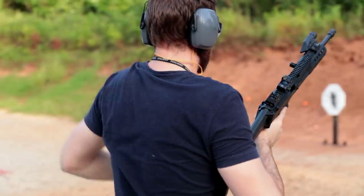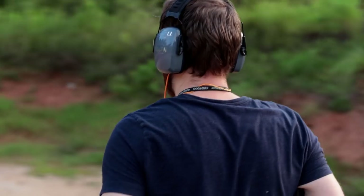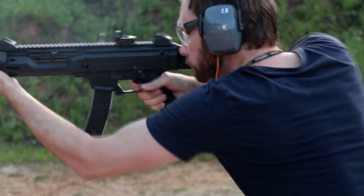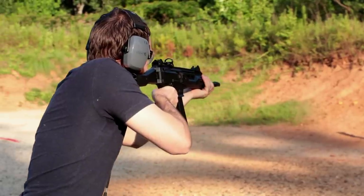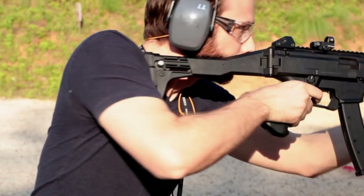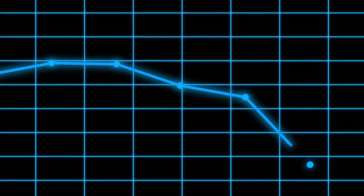In a world filled with pistol caliber carbines, one will stand above the rest for its ability to make the shooter feel super self-conscious about his upper arm fat. From the studio that brought you an extra-large pizza when you were drunk at 2 a.m.